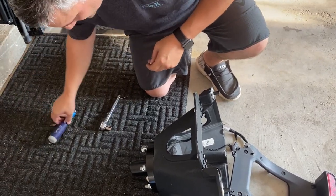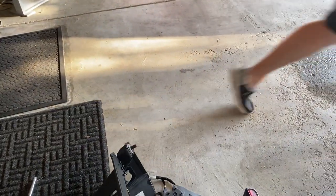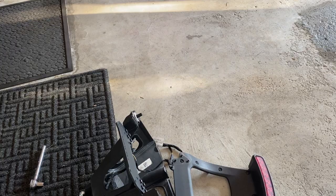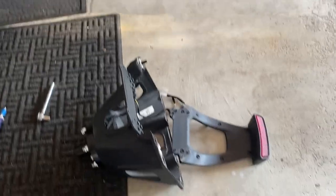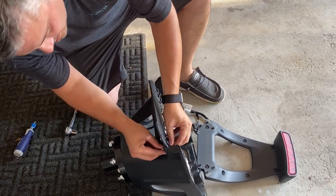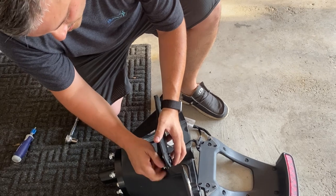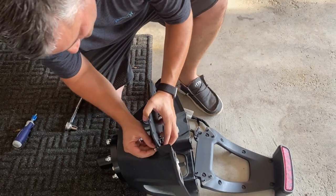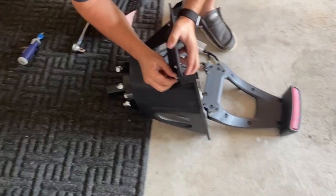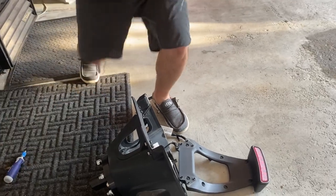This is a lock washer — make sure you get all your lock washers during assembly.